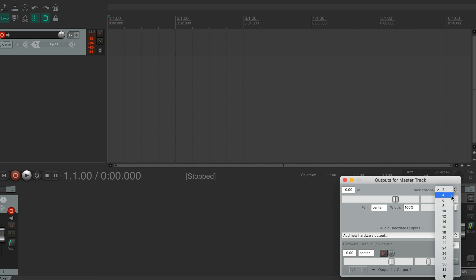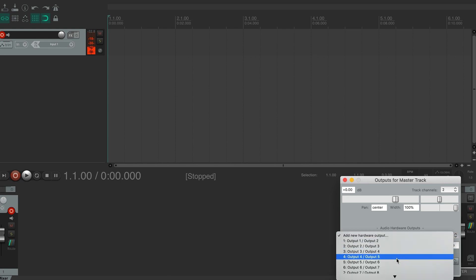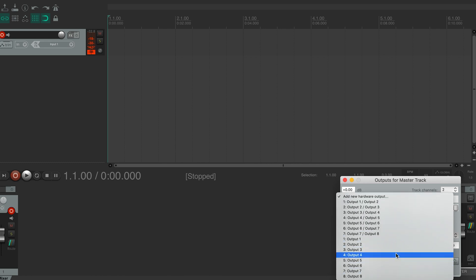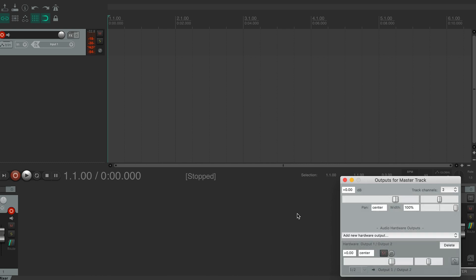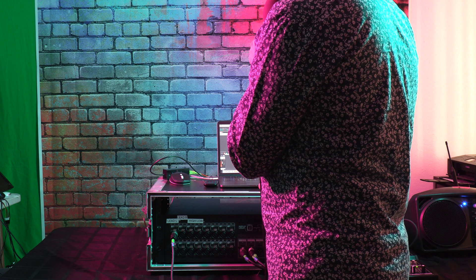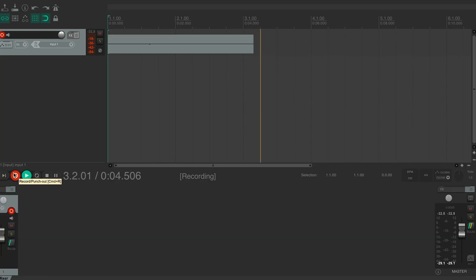You can have multiple tracks, and I can choose up to eight outputs because I selected eight by eight. By default, outputs one and two are generally selected here. And there we go — this is a simple way to track.